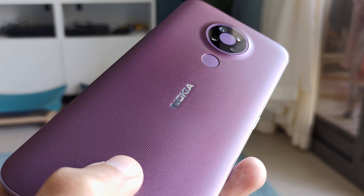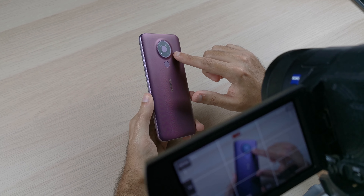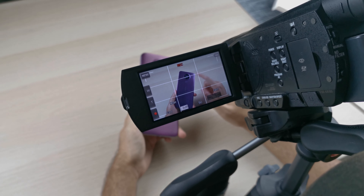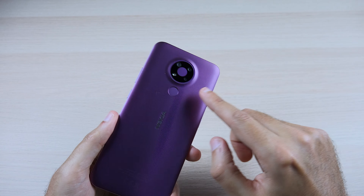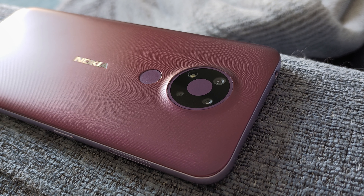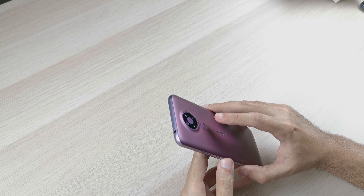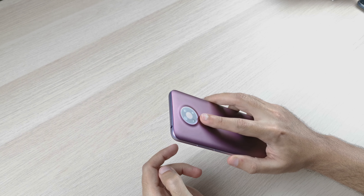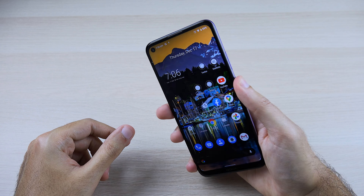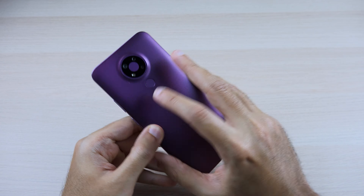The back is also plastic and has a slight texture which should help with grip. I really like the color and the design element around the camera bump, which starts with the plastic and flows all the way up — nicer than a ring design. The back has three cameras: a 13-megapixel main, a 5-megapixel ultrawide, and a 2-megapixel depth camera, plus an LED flash. The fingerprint scanner on the back is fairly decent — about half a second to unlock, which is reliable enough.